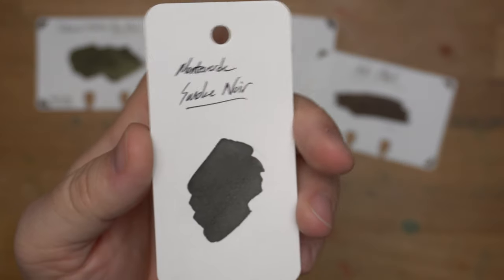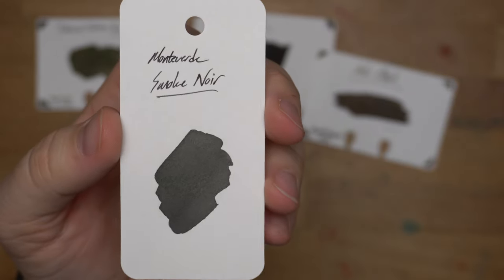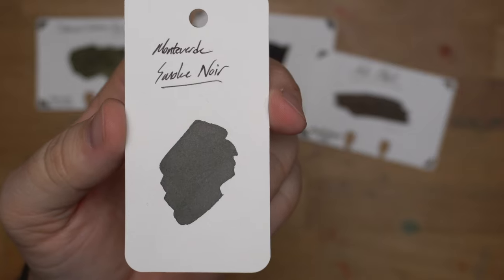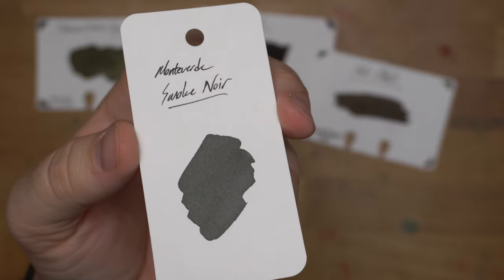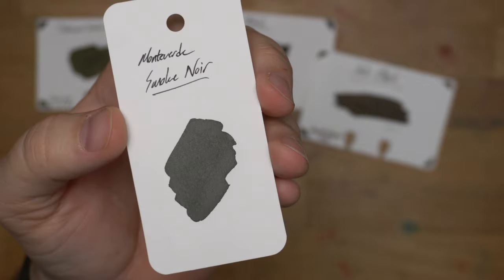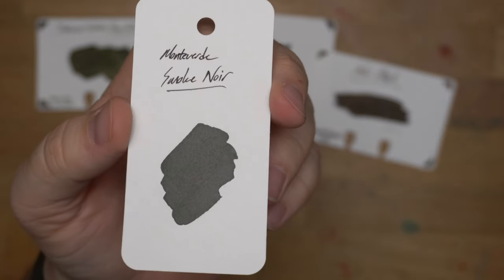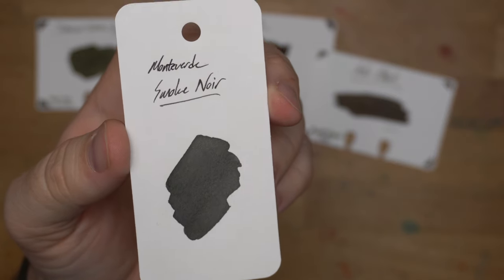Here we have Monteverde's Smoke Noir. This whole noir series is a set of off-black inks, and Smoke Noir is one of the standouts. It has these crazy waterproof properties that aren't advertised, but it really sticks to paper super well. Not to mention, it looks super good — look at that color. It almost shines silver back at you. I don't think it's a sheen; that's just what this ink does. It flows really well. Great little bottle of ink. Check out Monteverde's Smoke Noir.